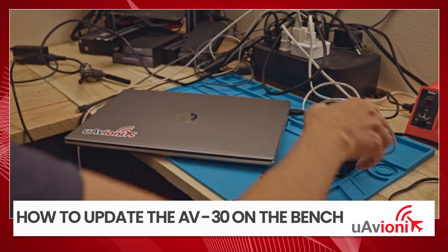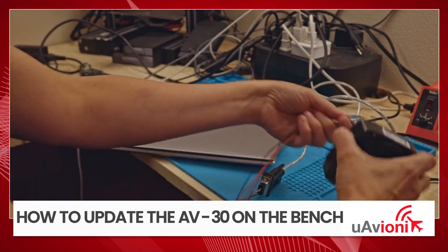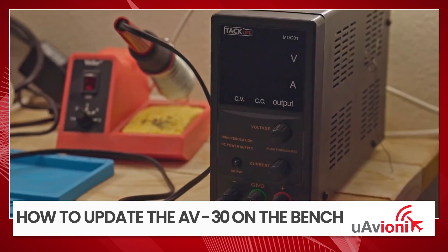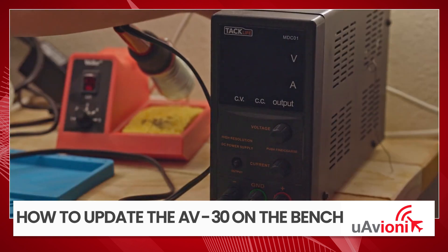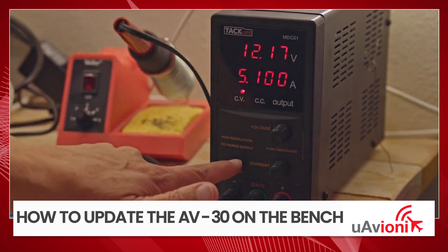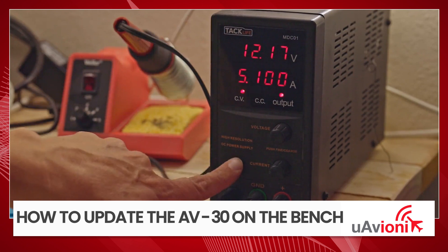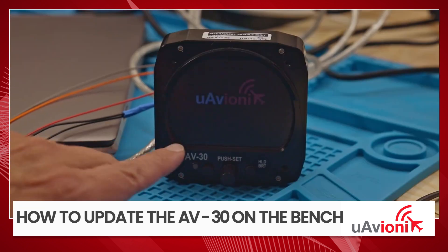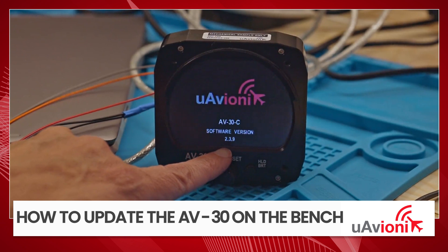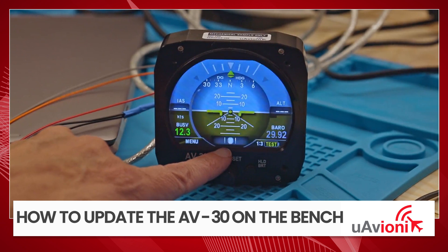Now we're going to power on the AV-30, so I'm going to turn that around so you can see what happens when it gets updated. We're going to turn on the power supply — I have it set to 12 volts. We'll go ahead and turn on the AV-30. You're going to see the software version you have running on your unit. This right now is 2.3.9.